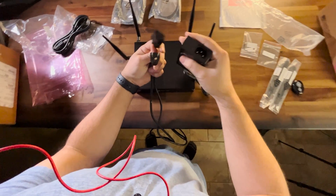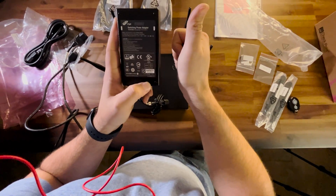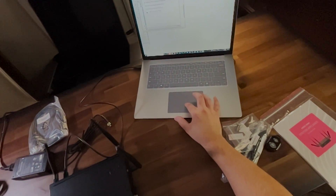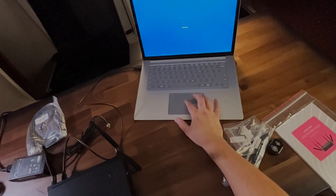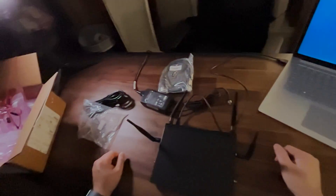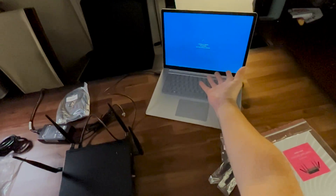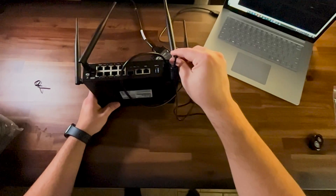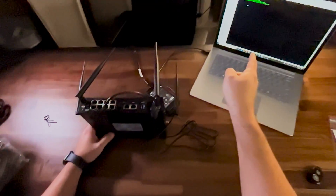Let's plug it in and get this booted up — but of course, make sure that it'll accept 100 to 120 volt as well. I actually had to download some drivers for the USB-C console cable. Now that I got the drivers installed, let's plug it in and we should see a POST.